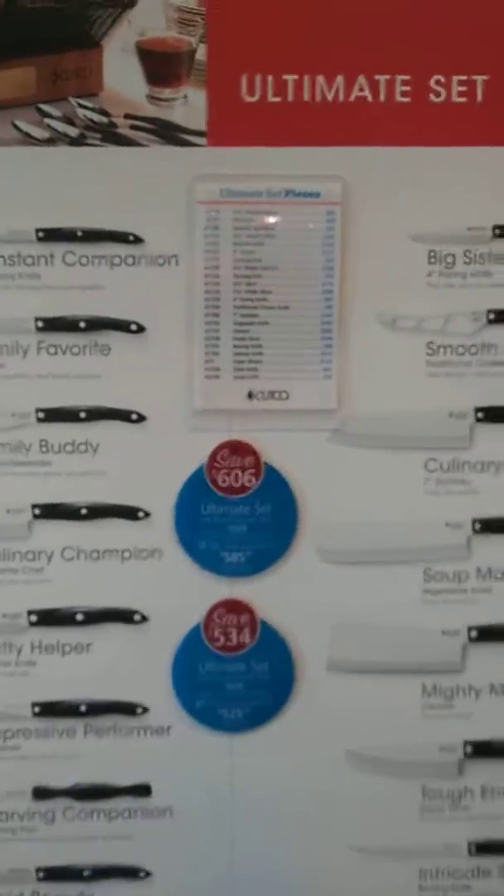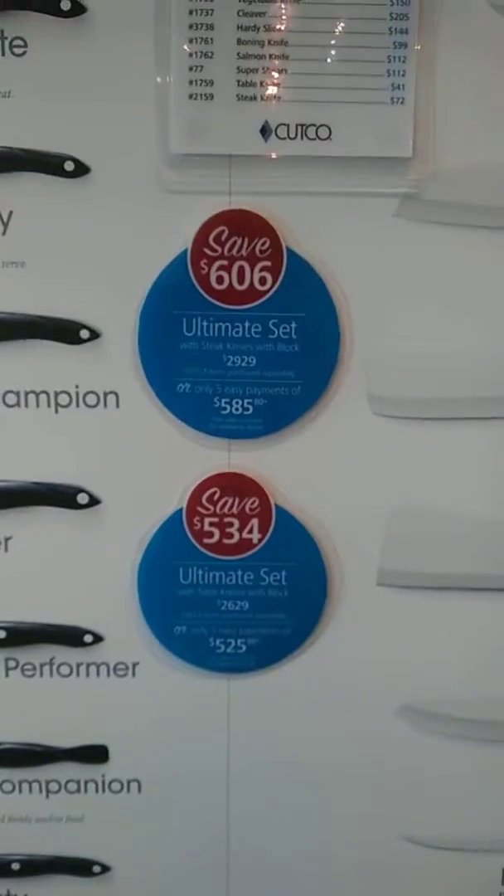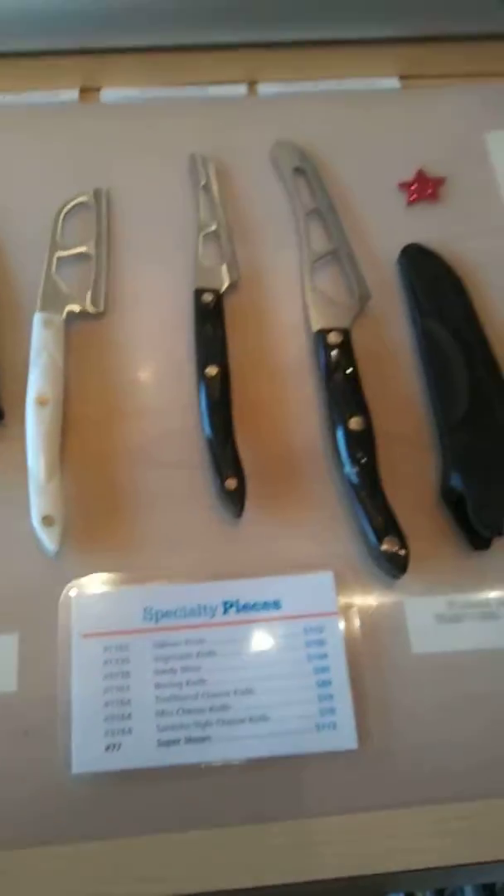Hey guys, this is what my store looks like now with the new price cards. Here are the ultimate set pieces and the new set prices with the bubbles. Everything is laminated and cut out nice. I've got the specialty pieces lined up in order, and then the specialty piece price card right down there.